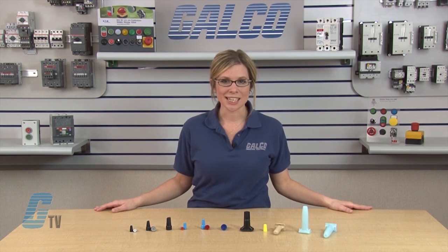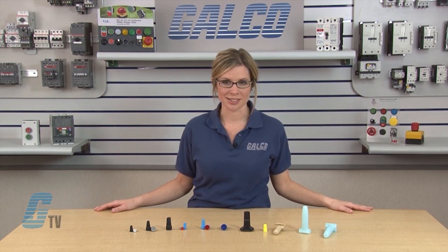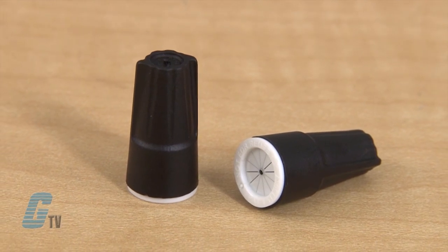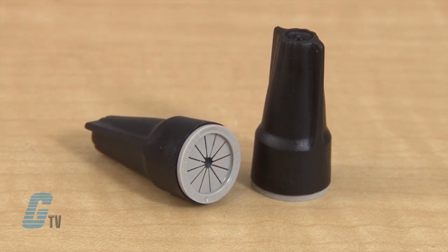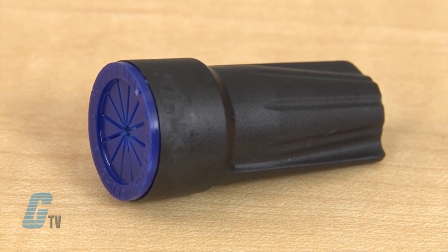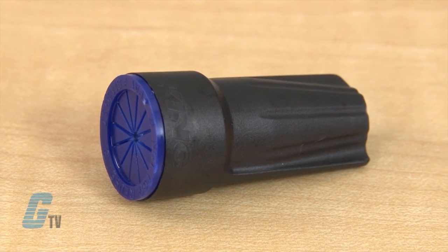The black line is used for irrigation, landscape lighting, and direct berry applications. The black and white connectors are for a minimum 22 gauge and maximum 12 gauge wire. The black and gray connector has a range of 22 gauge to 8 gauge wire. The black and blue connector has a minimum of 14 gauge wire and maximum of 6 gauge wire.